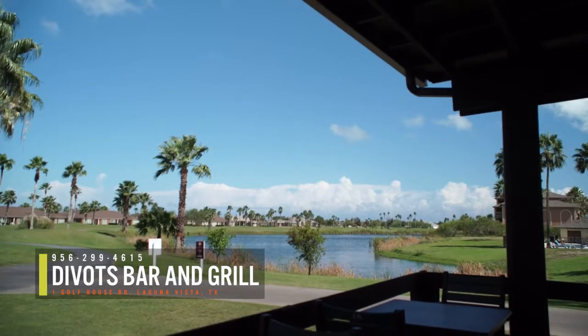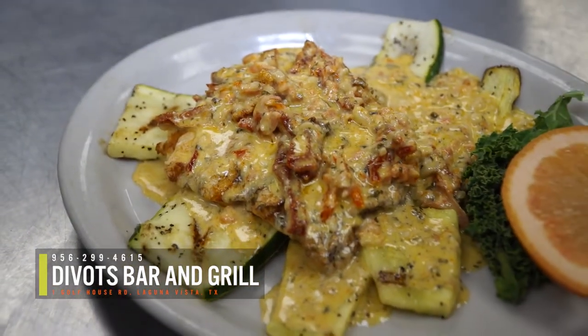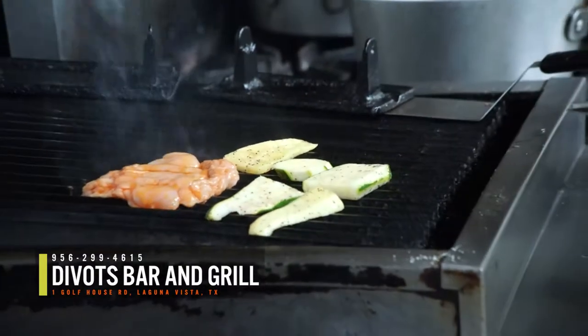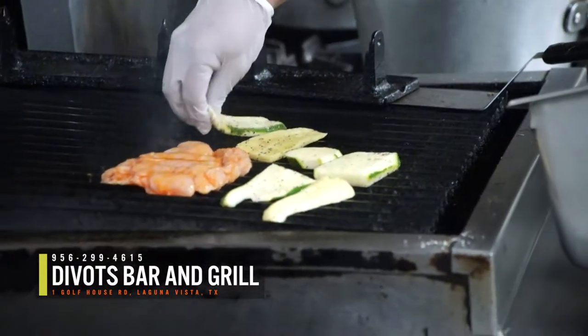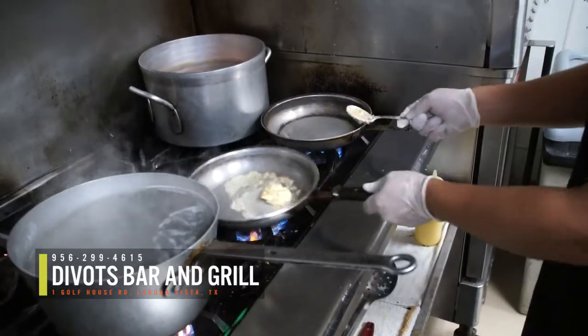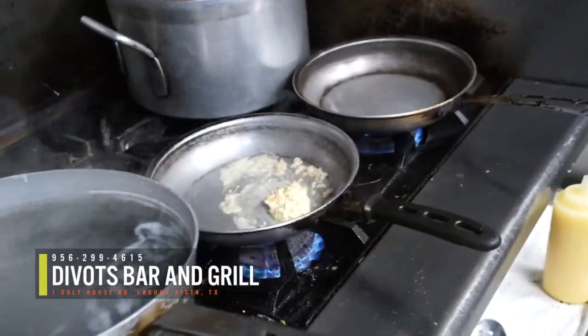One popular dish at Divot's is chicken sunset. First, grill a marinated chicken breast with zucchini and well-seasoned summer squash. While the chicken is sizzling on the grill, take a few moments to prepare the zesty sauce.